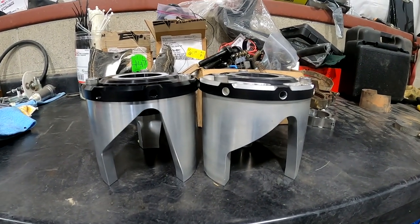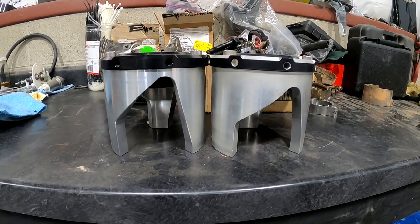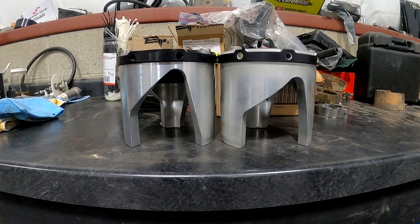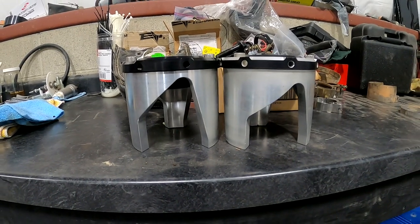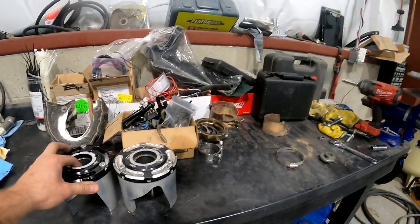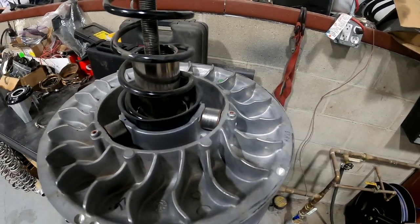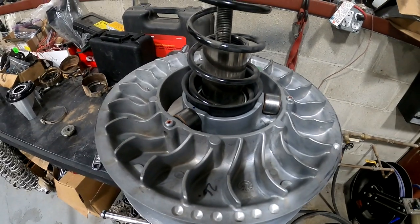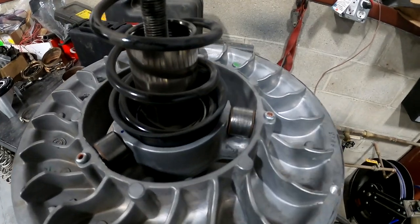Here they are side by side — the new one on the left and the old one on the right. When you have them side by side you can pretty easily tell the difference in the angle, a little more apparent than just looking at it when it's installed. That one's ready to go in. I took some compressed air and blew everything out in here — blown a couple belts from doing stupid things, so there was some debris in there from that, good time to clear everything out.